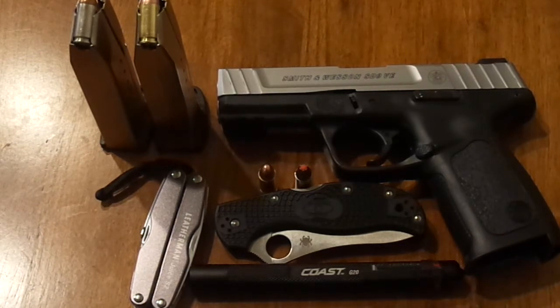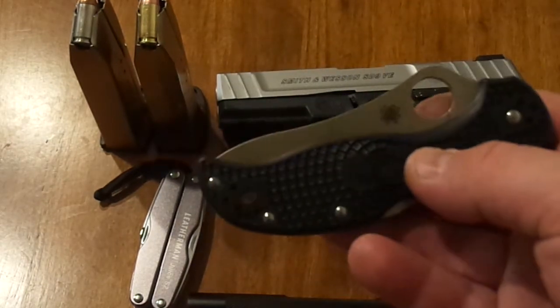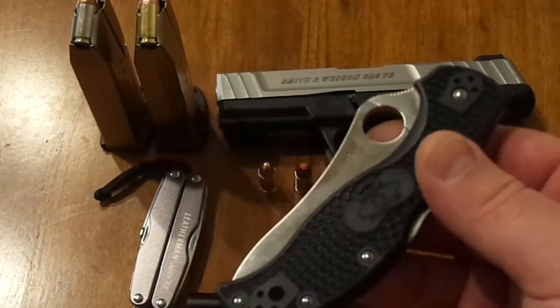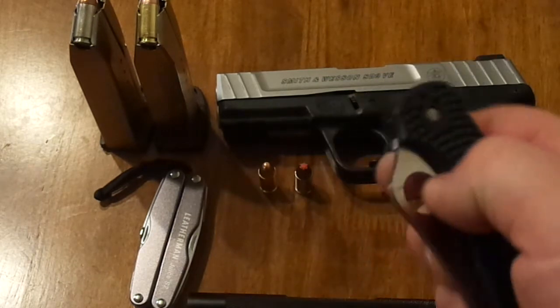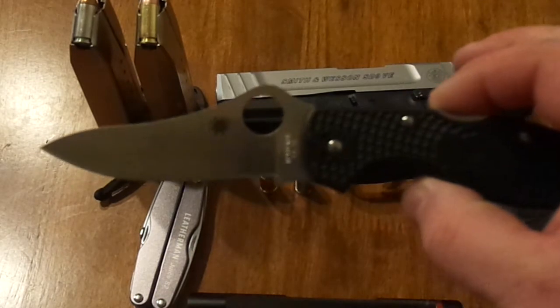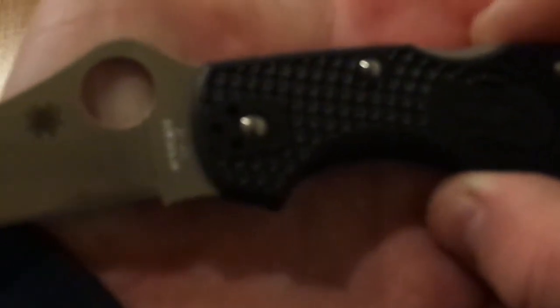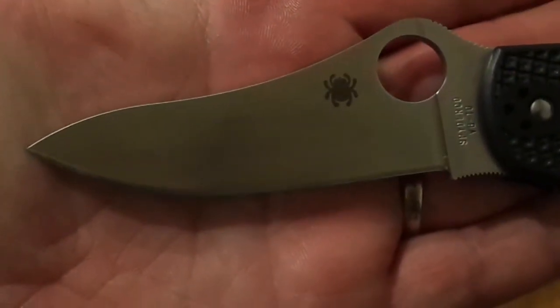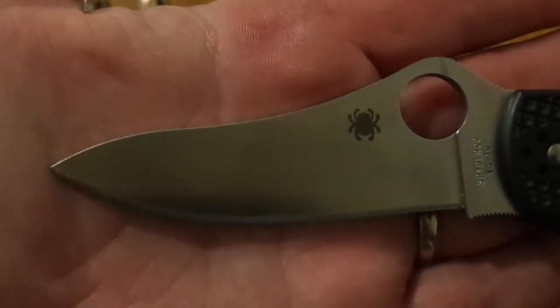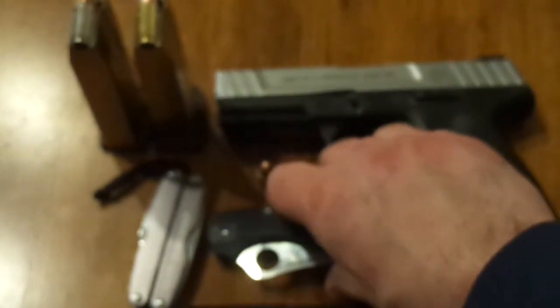First I want to show you this knife here. This is a Spyderco Stretch — really cool knife. I'll be doing separate reviews on all the stuff later, but just giving you a short video showing you everything. Kind of a cool handle on that — FRN, fiberglass reinforced handle, VG10 steel. Great steel, great utility steel. Doesn't rust. Just love that blade shape. Use it all the time. Super light knife — don't even know you're carrying it half the time.